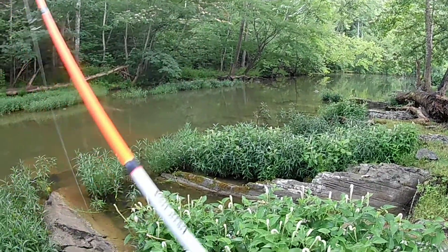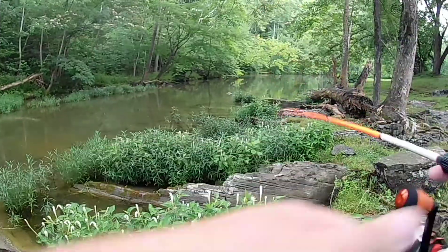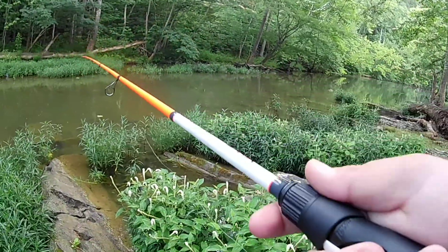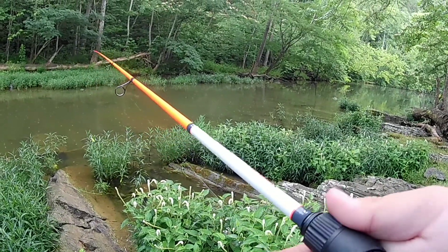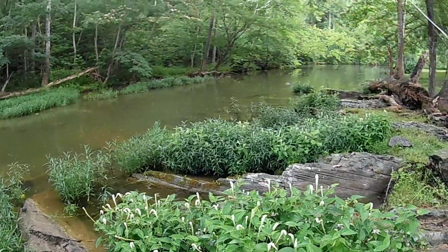All right, we switch to the crit copper. They seem to be jumping on top of the water and I can see a few fish right here in front of me. So hopefully this rain that we're having right now will turn the topwater bite on.